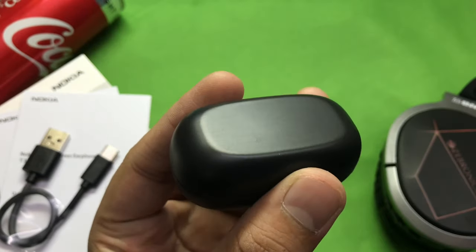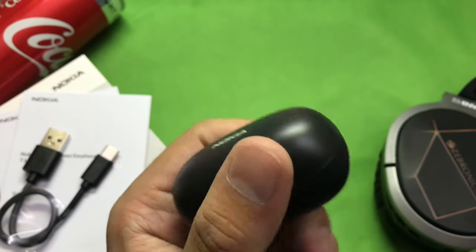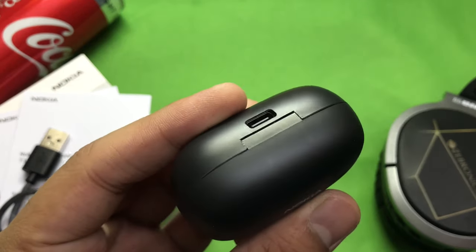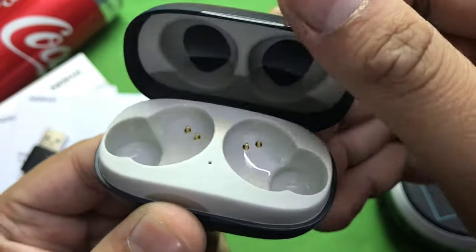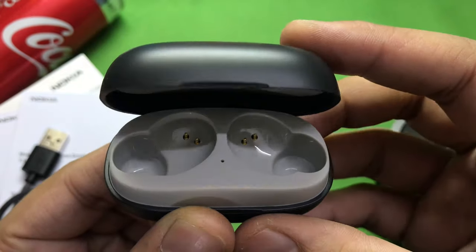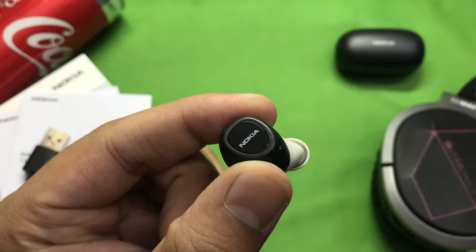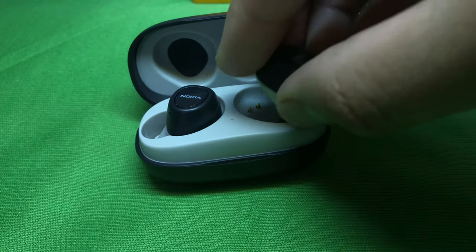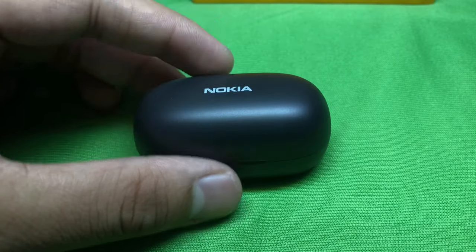Now we get to the case. The case is made of a soft-touch plastic — it is cheap plastic, of course, at this sort of price point you can't expect premium materials. The hinge is quite sturdy actually, and it is magnetic.